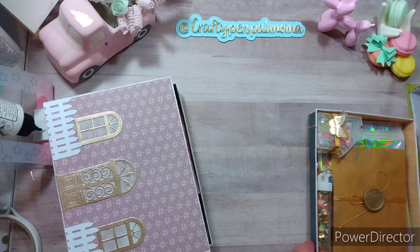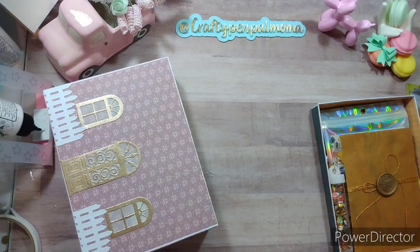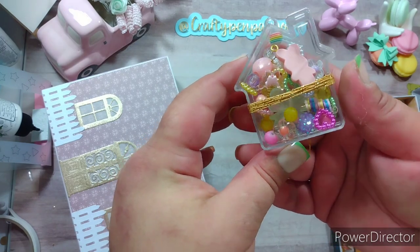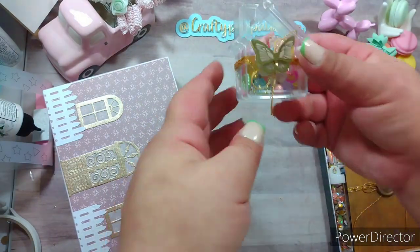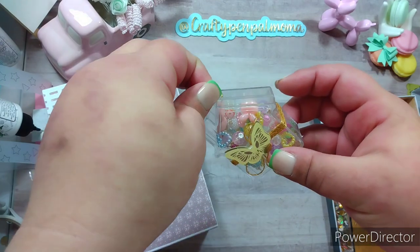First, we were to include ten cabochons or charms — we could do either or a mix. She sent hers in this beautiful little house container — it is so adorable. She's got cabochons, beads, some wire-wrapped beads, and charms. I don't even want to open it — that is beautiful. I should just set it on my shelf just like that and keep it that way forever. This little house is so cute, it could be a charm you could hang from something.